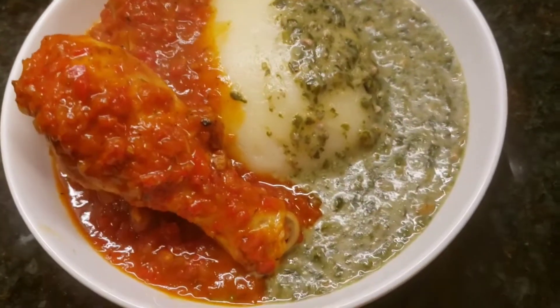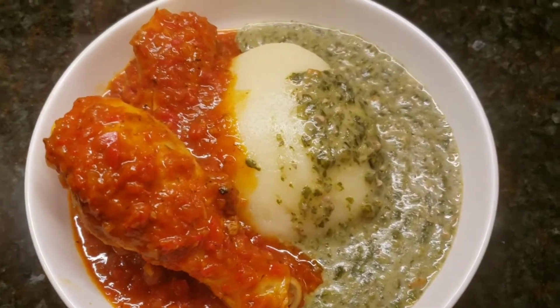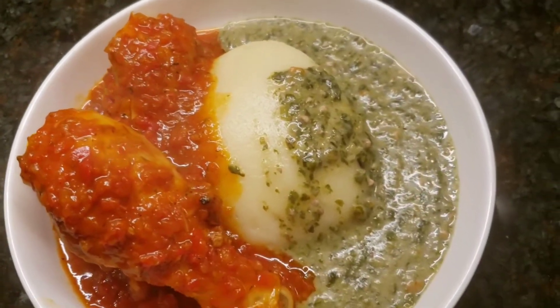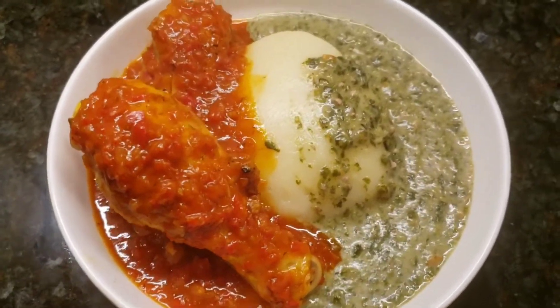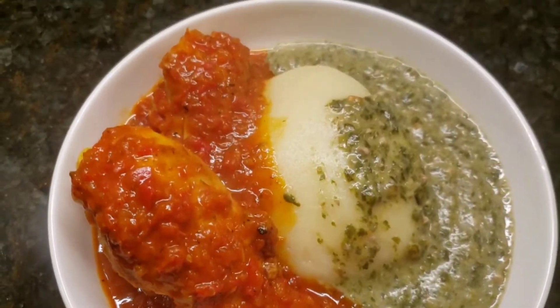And there you have it — stewed chicken cooked in a red sauce. I hope you enjoy it and give it a try. I serve mine with fufu and an okra stew, and I'll be showing you how to make that coming up next. See you soon. Thanks for watching. Bye-bye.